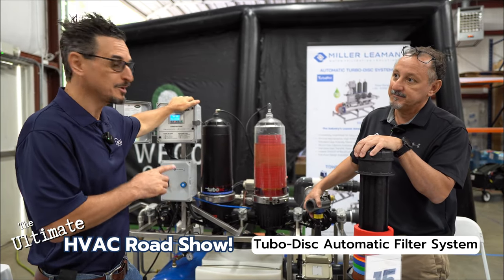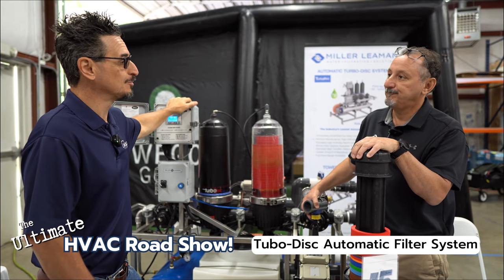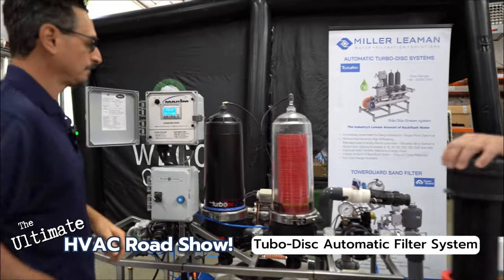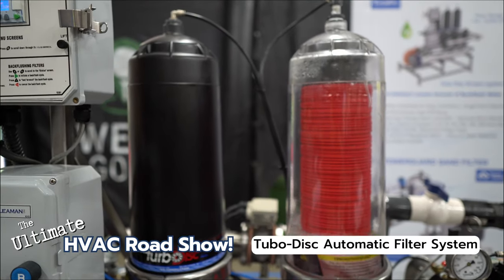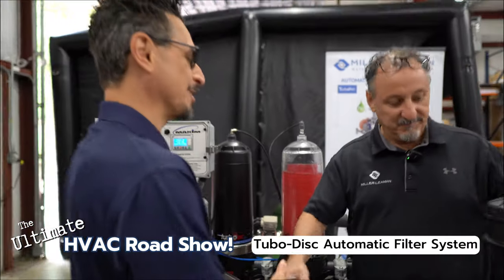Made in the USA — Daytona Beach, Florida. Check out their website: millerleeman.com. Really a great product. Let's hit the back flush one more time — and cleans it right back into filtration. Thank you David, we'll see you soon!